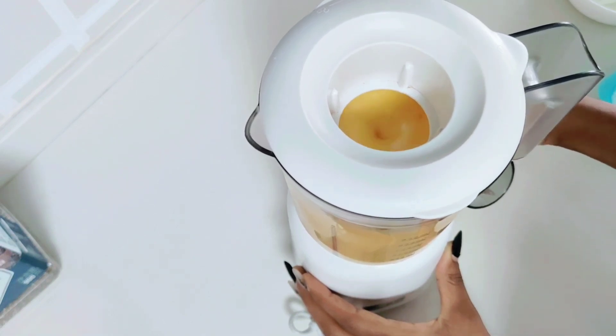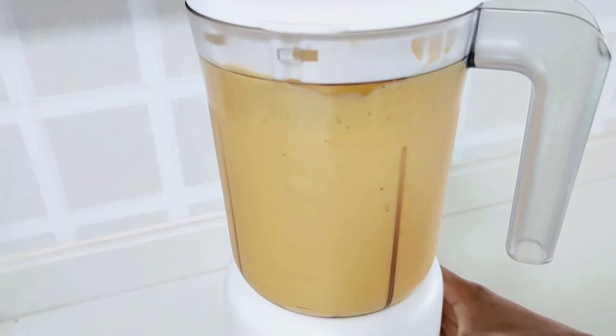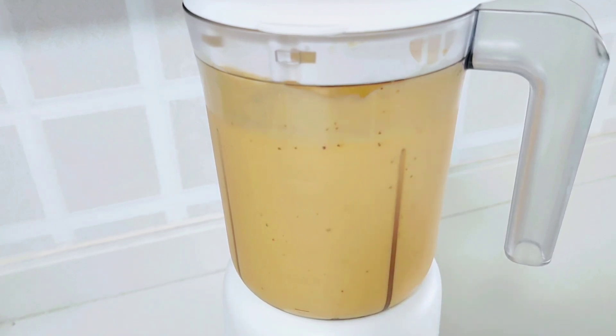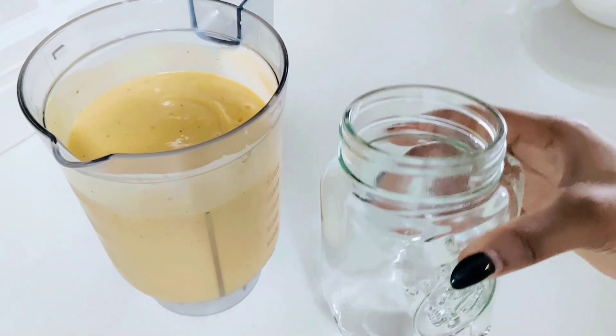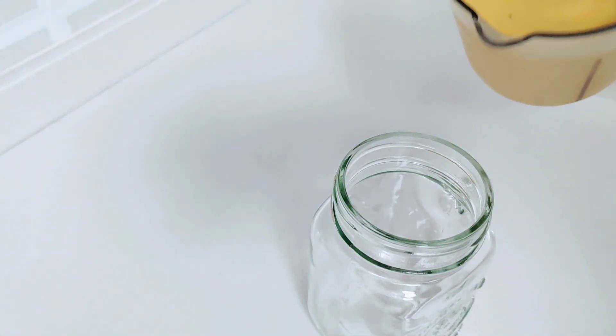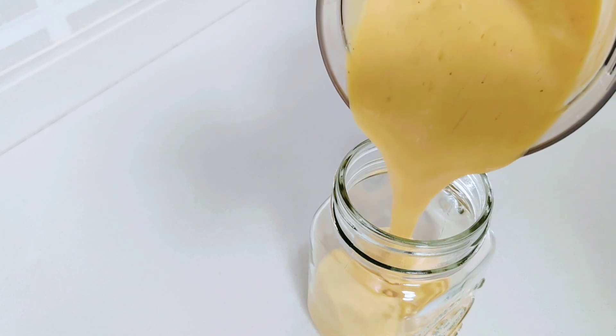And of course the quantities of the fruit you're using will always be a great determinant of the color of your smoothie. For instance, if you're going in with more kiwi than mangoes then you're definitely gonna have a greener smoothie and vice versa. Like if you're going in with more mangoes then you'll have a more yellowish smoothie. That explains the color of my smoothie in this video.